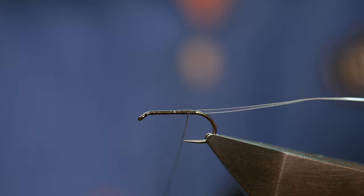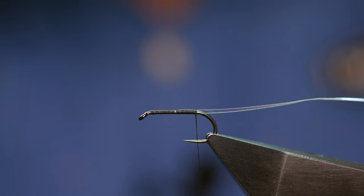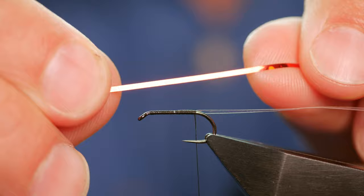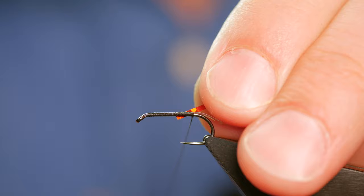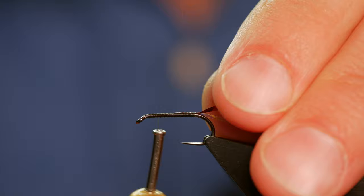Next on top of that we have some red holographic. I've lost the label for this but it's a prism-style holographic, not just plain red — though plain red will probably work just fine. I'm going to tie that in directly on top of the pearl and then come back to the butt section.